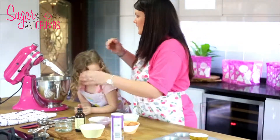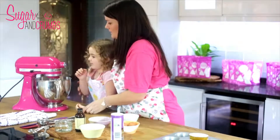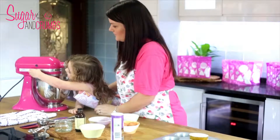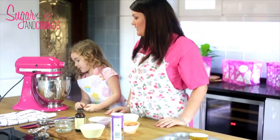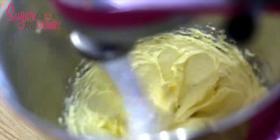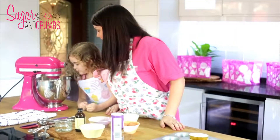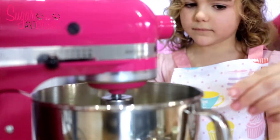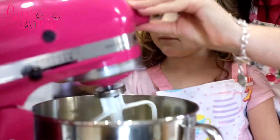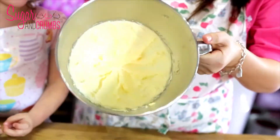We're just going to switch on the mixer. So Holly is going to switch it on this side. We're just going to mix it together so all the sugar is dissolved into the butter. That'll take a couple of minutes. When it's fully mixed it should look light and fluffy and light in colour.